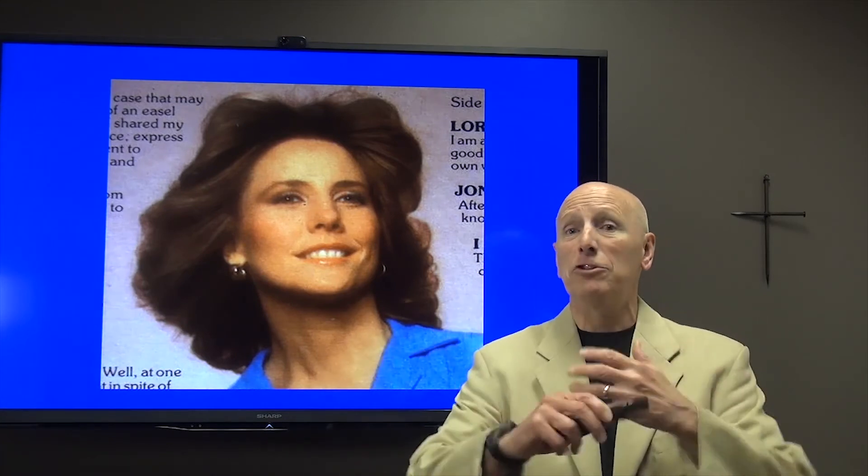In her first book titled Joni, she writes about how she was laying in the hospital, very dejected, ready to give up on life, would just as soon have been dead, until she realized that God was bigger than anything she faced. And she wrestled with her splenius capitis. She taught herself how to paint pictures with paintbrushes in her teeth. And Joni Eareckson today cannot move many muscles in her body except for her splenius capitis muscle.